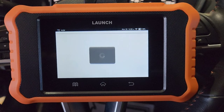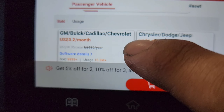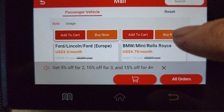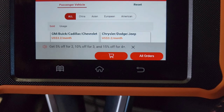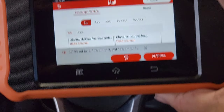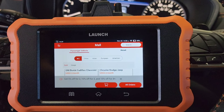So if we go to 'mall' to check the price point — if I wanted to buy GM, Buick, Cadillac, Chevy, it's $3.20 a month. Same for Chrysler — it's like $40 a year, so it's not too bad. It gives you unlimited access pretty much, unless you have to use something like AutoAuth, which differs. There's an updated version compared to the one I did a year or two ago.